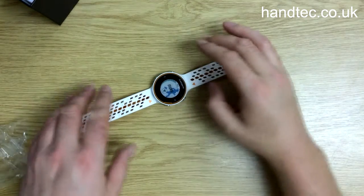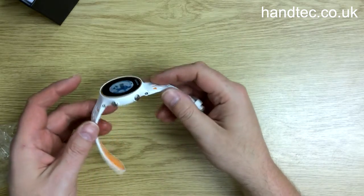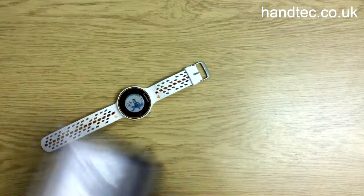As well as being a sports watch, you can also use it as a standard watch — you can display the time and the date. It's also got an alarm function as well.